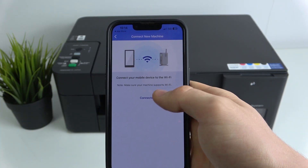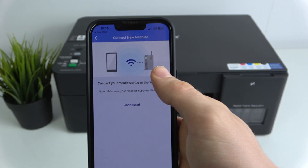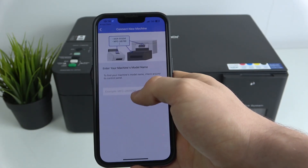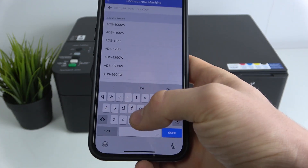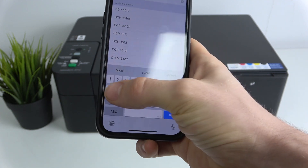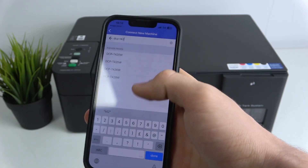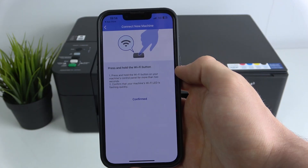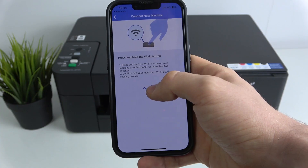Click Allow While Using App. You'll be prompted to connect your mobile device to the Wi-Fi network — you should connect your device to a 2.4 GHz Wi-Fi network; this is very important. Then click Connected and enter your machine's model name.